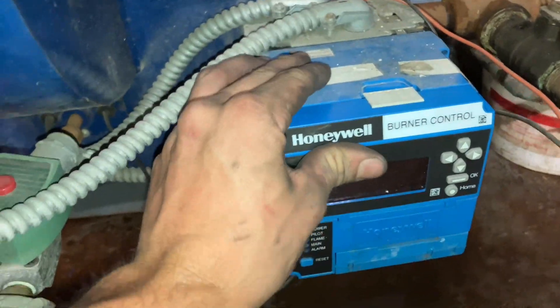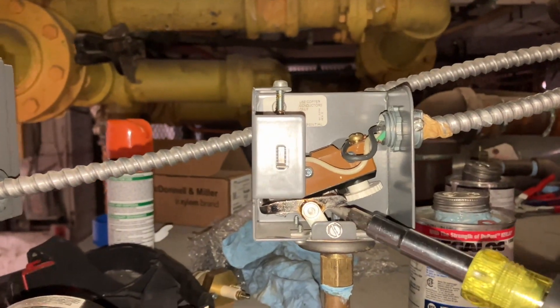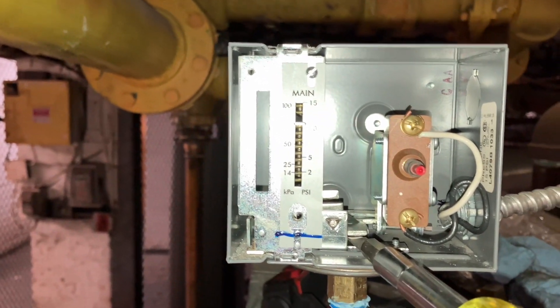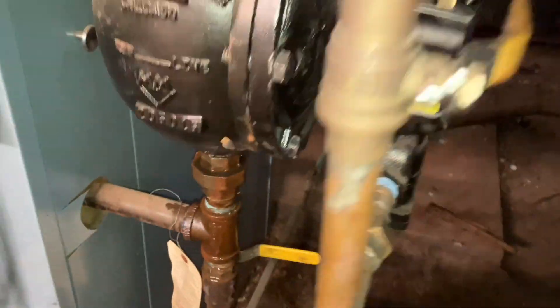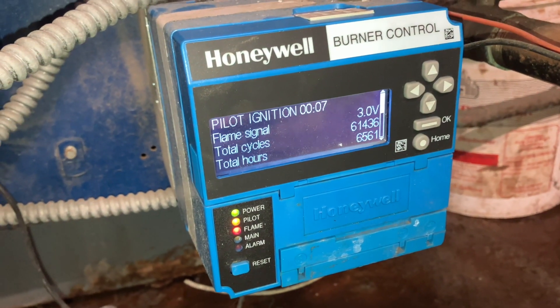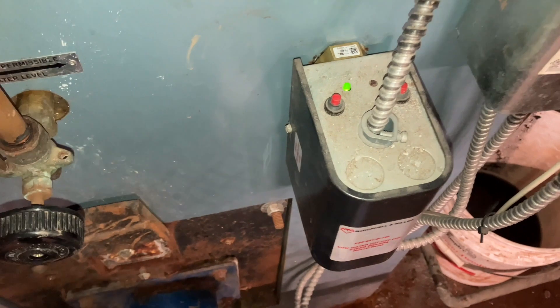Let's pop our burner control on, flip the power, and let's take a look at this bad boy. We're up and running. I'm going to go through and check my pressure controls — that one's good. I'm getting released at high limit. Now we hit the button and we're good. Moment of truth — that's what we want to hear. And we're feeding and not overfilling. Good pilot, being clean. We're up and running. Low water cutoff probe test is good.